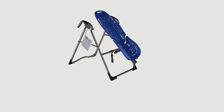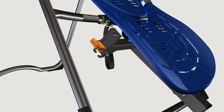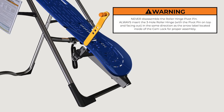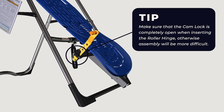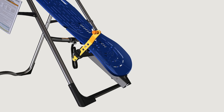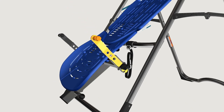For ease of assembly, rest the table bed against the crossbar at the front of the A-frame. On one side of the table bed, lift and hold the cam lock up all the way to unlock. In your other hand, hold one roller hinge near the pivot pin. With the pivot pin facing out away from the table bed, slide the bottom of the roller hinge between the cam lock and the bracket in the same direction as the arrow label located inside the cam lock. Make sure that the cam lock is completely open when inserting the roller hinge, otherwise assembly will be more difficult. Engage one of the holes in the roller hinge over the bracket pin, then push down on the cam lock to lock it and secure the roller hinge. Repeat on the other side and make sure the roller hinges are in the same hole setting on both sides.